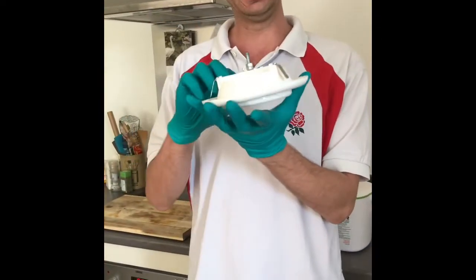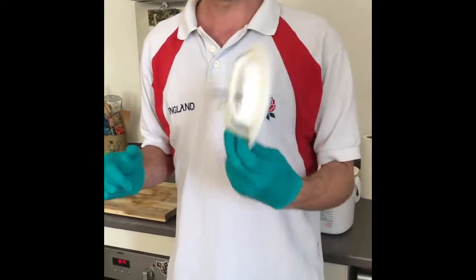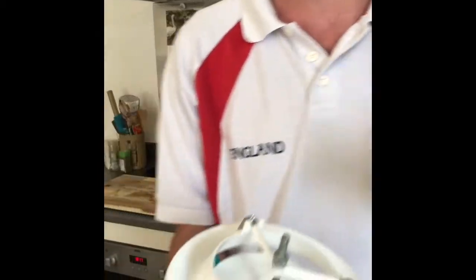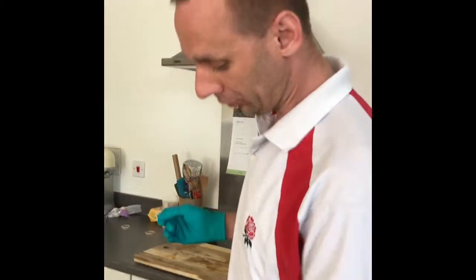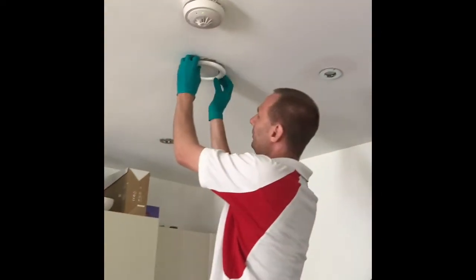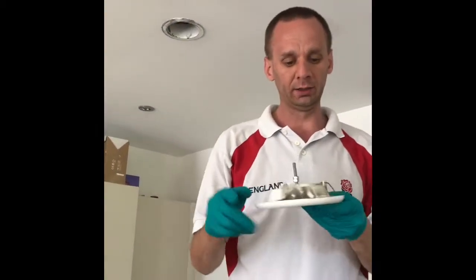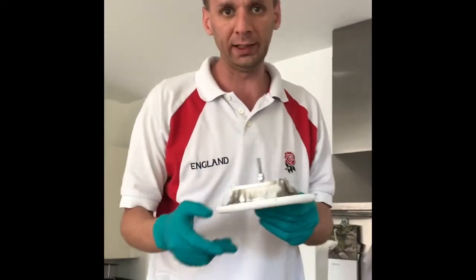I'm going to show you how to do an easy maintenance video. I've taken apart the extractor fan cover from the bathroom - this is the bathroom one. I've already cleaned this up; it's easy to pop down and clean. You have to unscrew it. You can adjust the drum here so that it sucks up more air. Just put your fingers around it and you'll see there are four little clips which hold it up into the casing on the ceiling. It's quite an easy maintenance job.